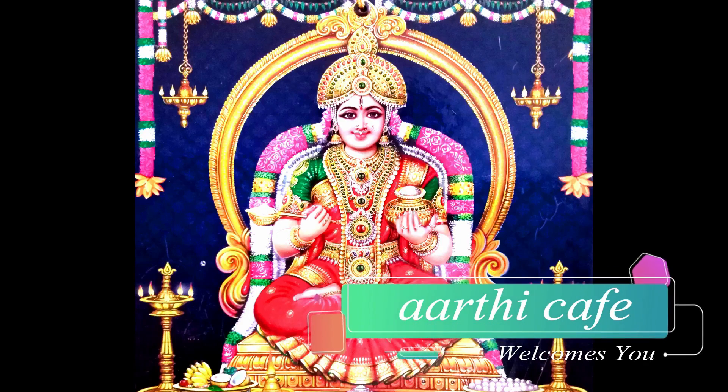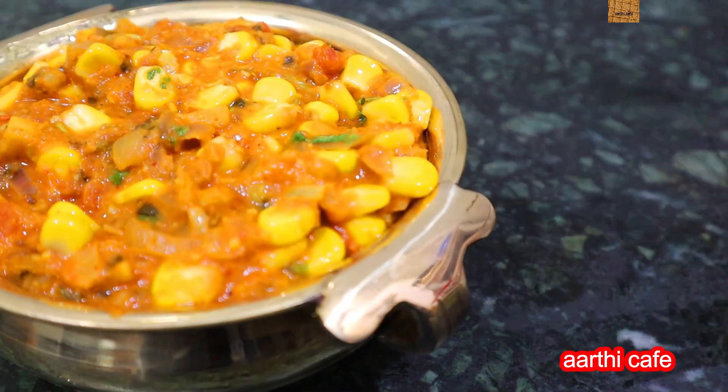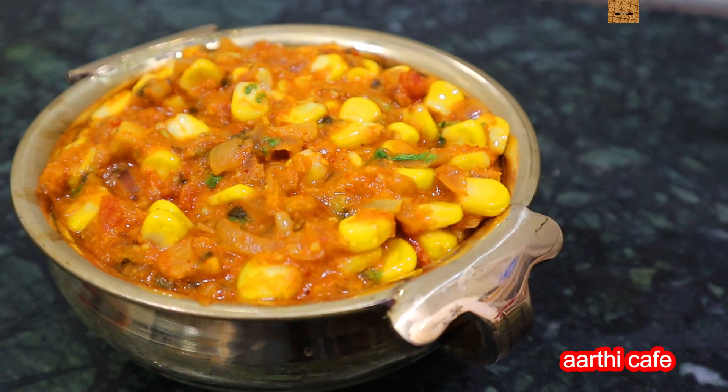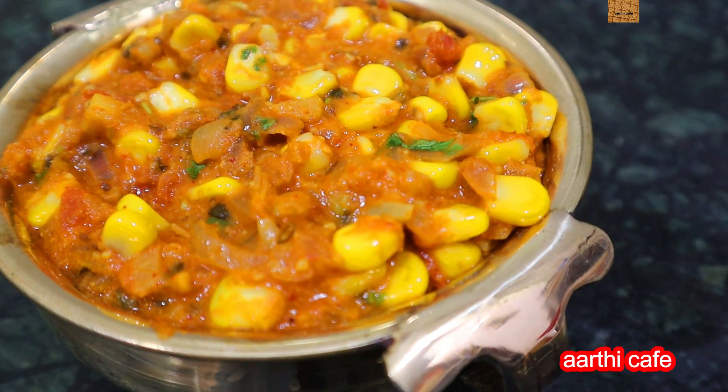Come on, are you going to eat coffee? What are you going to eat now? Hi friends! Let me show you a side dish that is very tasty and healthy. What do you see? Sweet corn masala and sweet corn gravy.